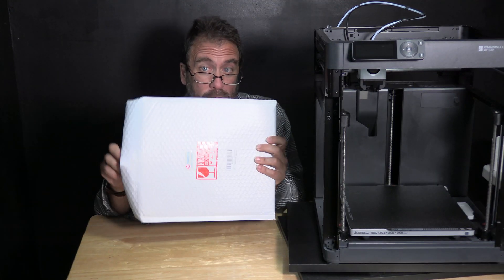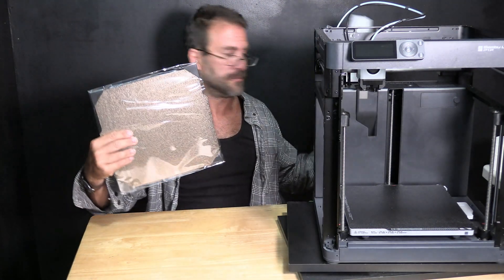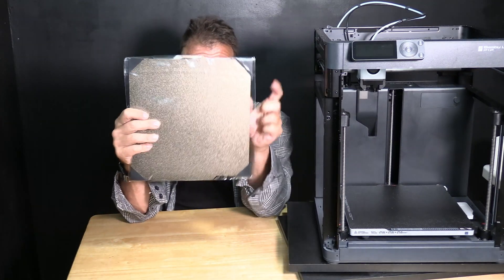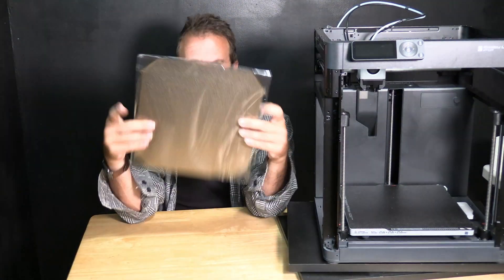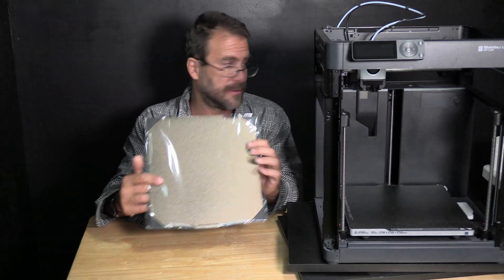The bed came in a cardboard box and inside that was a bubble envelope. Inside the bubble envelope is the new golden PEI bed. One thing you'll notice is they did protect the corners with pieces of plastic — this is super cool. I'm going to pop this on the printer and print a few items I've been struggling with.